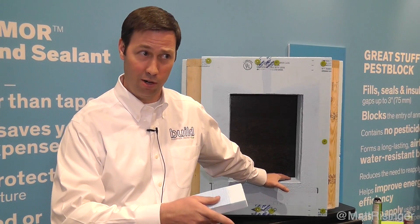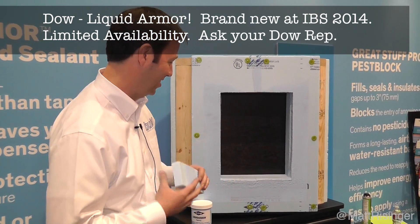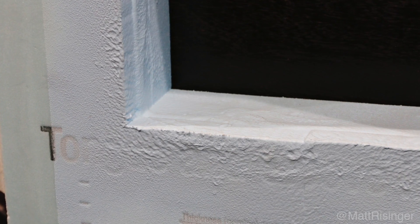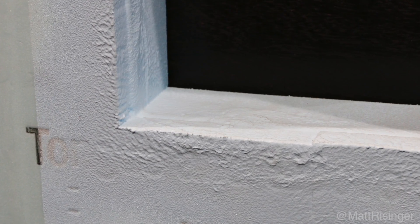I think Dow is calling this liquid armor. This rough opening for this window has this liquid armor all around it, and you can see this is making a perfect flashing for this window. Now we're ready to apply that window from here and that entire rough opening is protected.